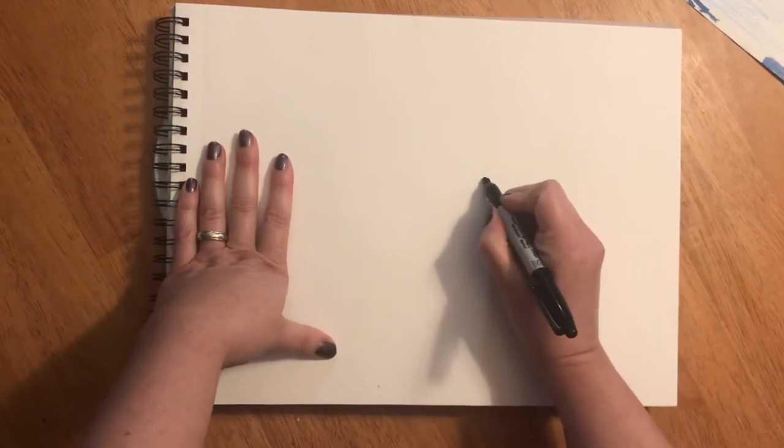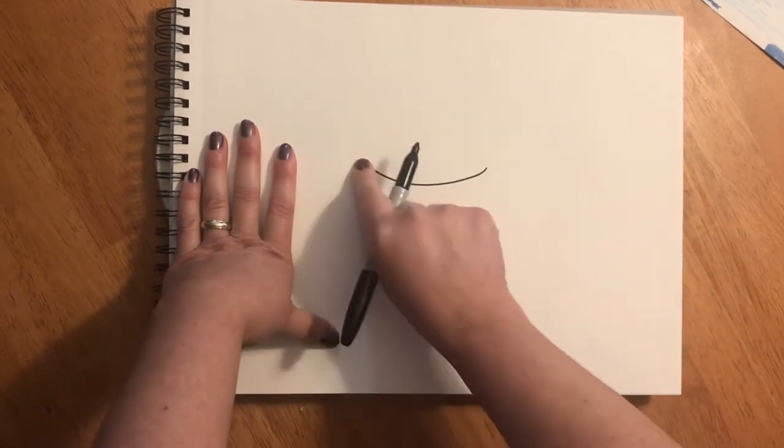We're gonna start with a blank piece of paper and I'm gonna start in the middle of my paper. I'm gonna start with a curved line like a smile. This is gonna become the top of my ice cream cone.